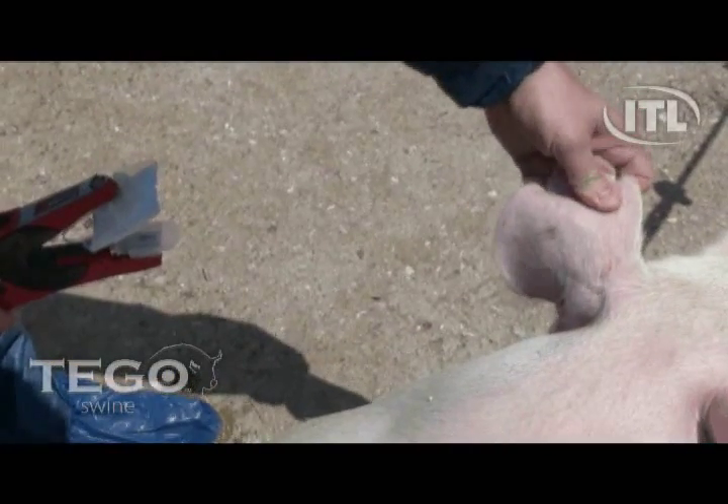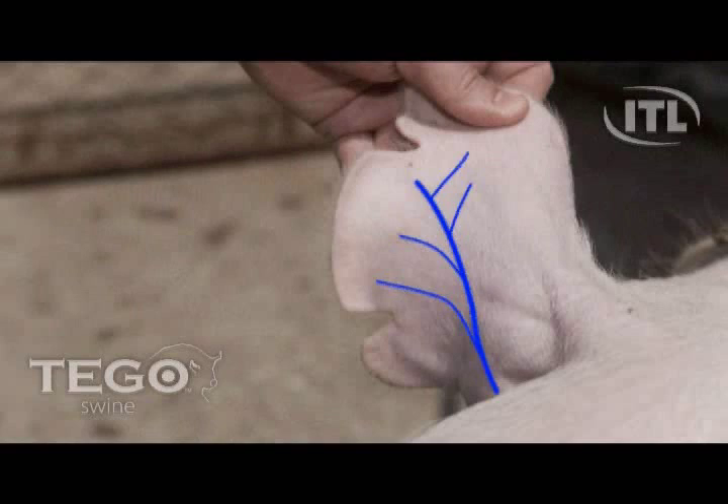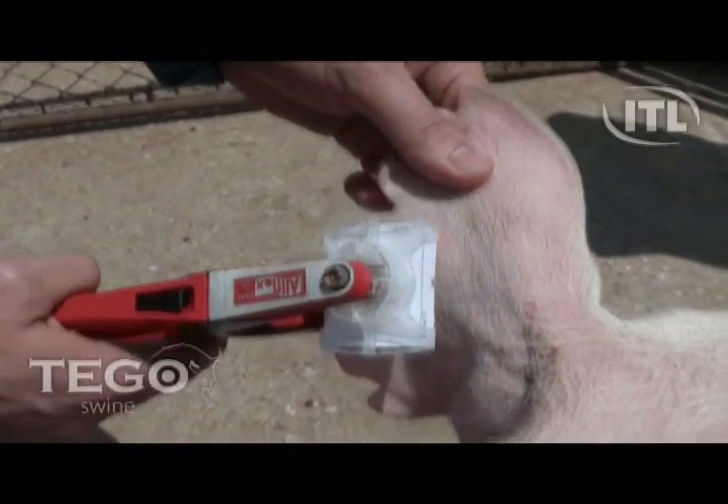Apply the Tego Swine Blood Collection Kit to the venous portion of the ear, avoiding large areas of cartilage. As you can see, the Tego Blood Collection Kit is applied with one swift motion.